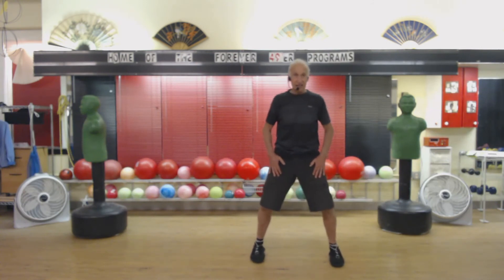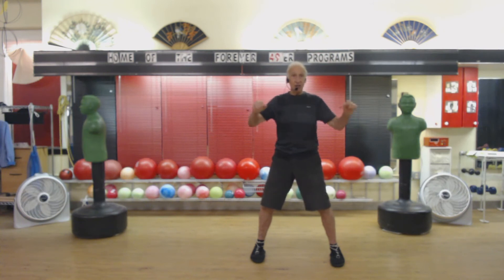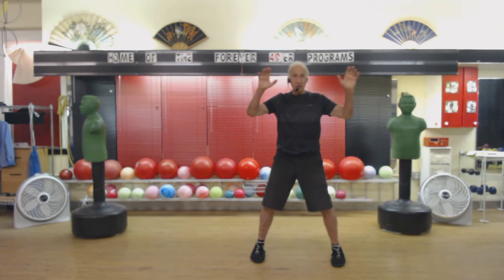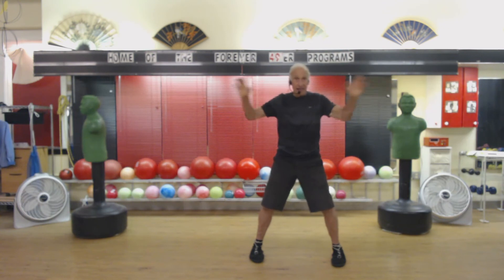Now we're going to do what we call Hust stance. Place your hands up, and you're going to concentrate on the right hand. I don't want you thinking right and left all the time — I want to change this right to left to equal. So it's the right hand as your belly button is moving, coming across, concentrating on the right hand. 1, 2, 3, 4, 5, 6, 7, 8, 9.